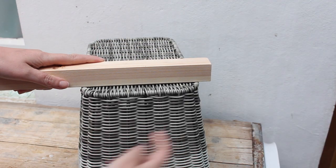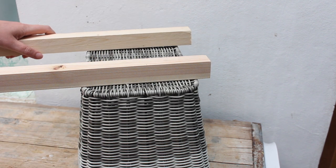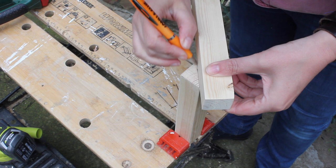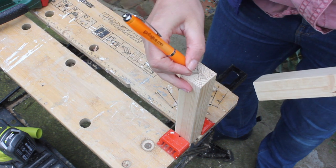Two pieces of 2x2 timber are gonna be the frame for the wheels, and it's gonna have an overhang of one and a half centimeters on each side. Cut your timber to size, and give it a good sand with your sander. Find the middle of your timber by simply drawing a cross, and we're gonna pre-drill a hole here where the wheel is gonna be attached to.